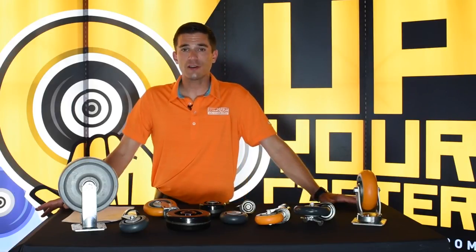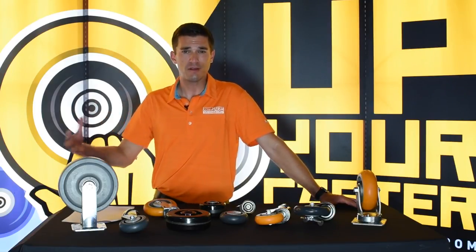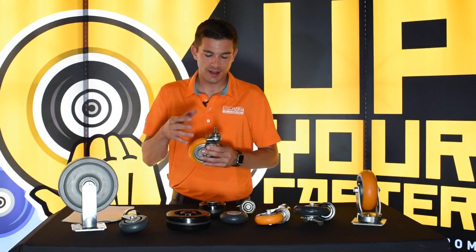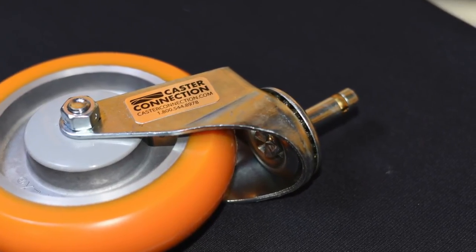We're going to start with the actual stem portion of the stem caster. This is where you need to start off when you're trying to figure out what kind of caster you need. This is a grip ring stem caster. It has a kind of a friction ring here that keeps the caster locked in the application.